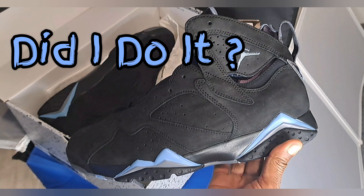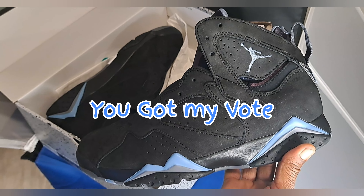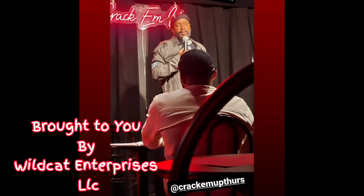What do y'all think? Did I do it? You got my vote. Thanks to everybody that's been voting for the Supreme Sneakerhead Contest. The link to vote will be in the comments. This message was brought to you by Wildcat Enterprises, LLC.